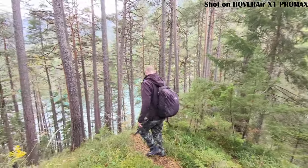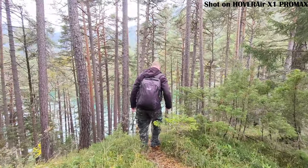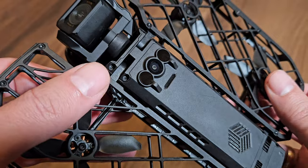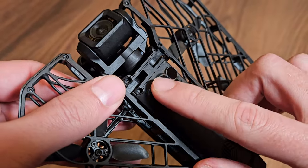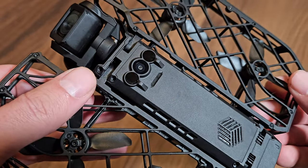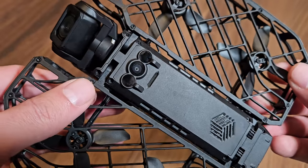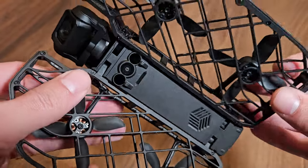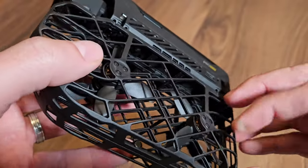If you flip the drone over, you'll find downward sensors that help with low altitude flying and landing. Overall, the system works decently. Let me know in the comments what you think about obstacle detection in drones in general — do you use it or do you usually turn it off like me?